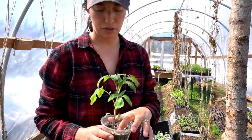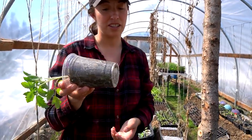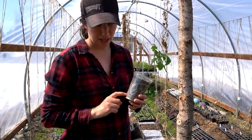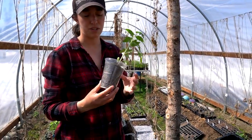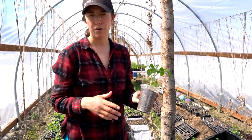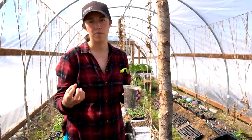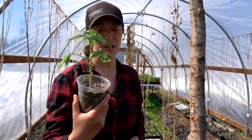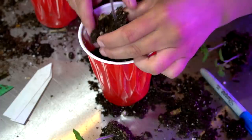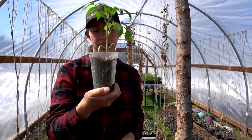I pushed back our tomatoes and bell peppers about two weeks because they always get way too big in the house. I really like these clear cups — I use red, styrofoam, and clear ones. The clear ones are the easiest to tell if you're over-watering or under-watering, obviously because they are clear. The styrofoam tends to dry out more and the red cups hold more moisture so they stay wetter. This particular variety is a Roma tomato — we started all this stuff from seed and transplanted it up a while ago, which is why it's gotten so big in this little container.